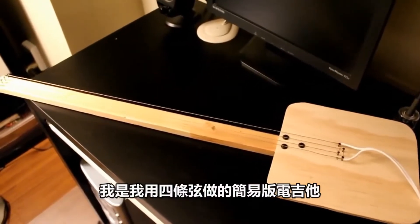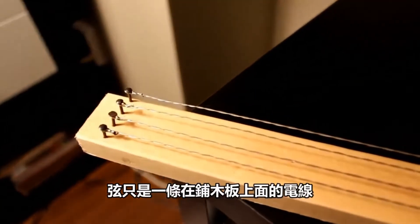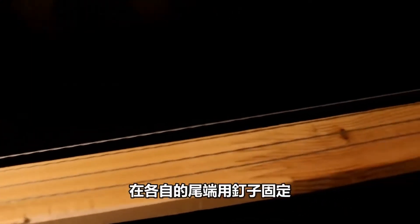Here is the basic electric guitar I made with four strings. We can add more strings if you want to. Strings are just wires stretched over a piece of wood, tied to nails on each end.